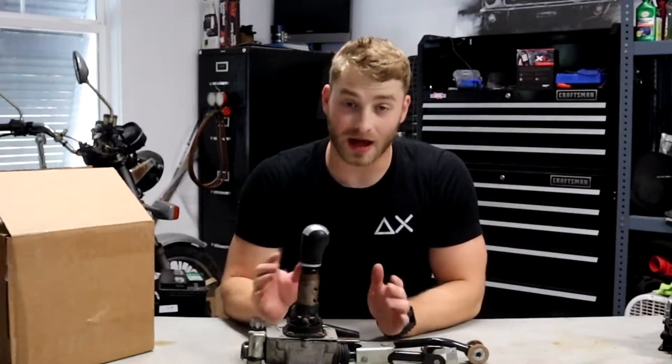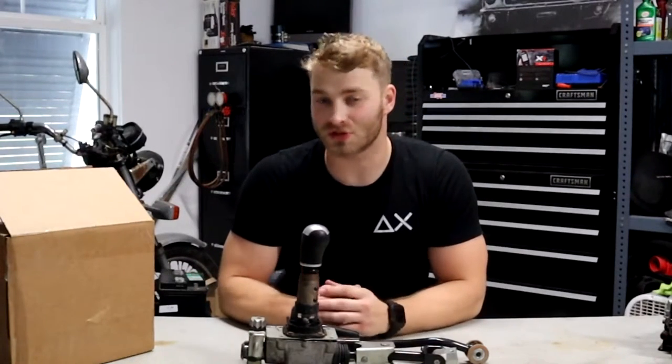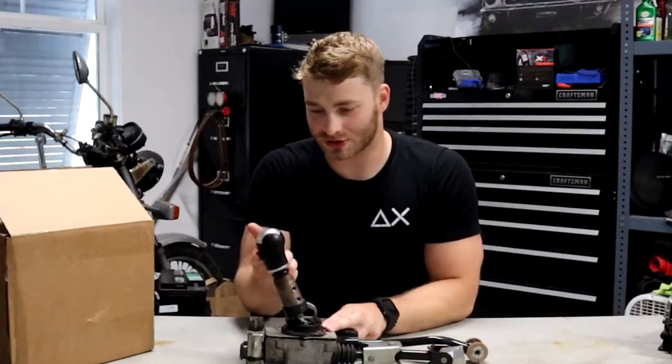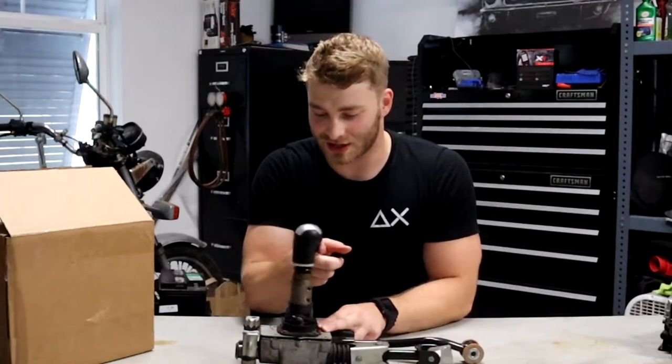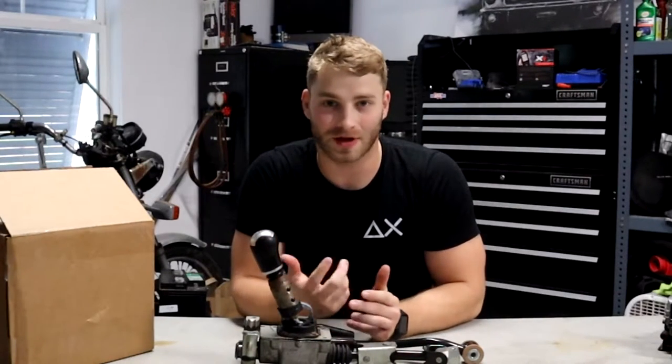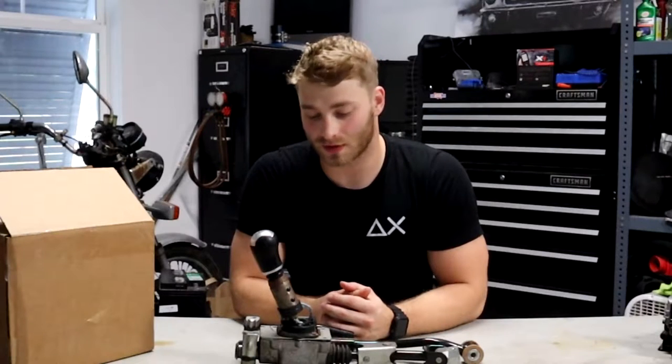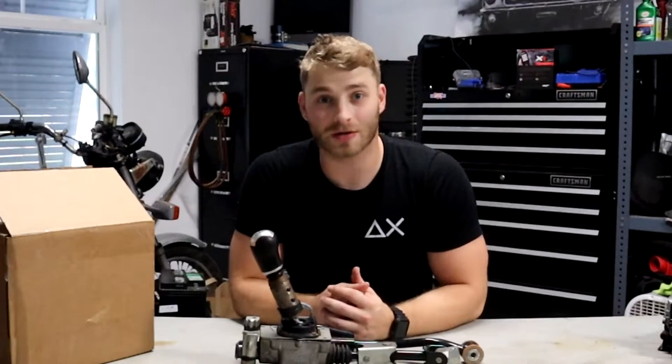So this is the stock shifter. There's not much to say about it other than it's absolutely trash. The shifts are just so long — it takes you a good hot second to get from any gear to another. Ultimately, don't suggest this one, which is why we're not going to talk about it anymore.